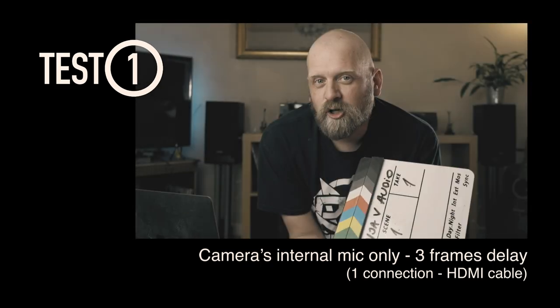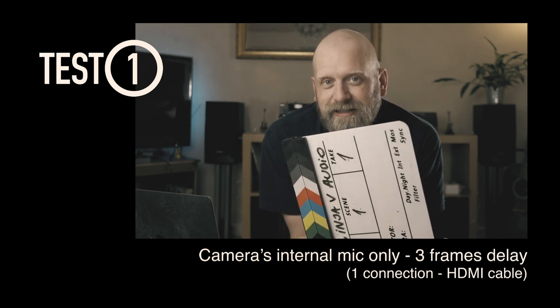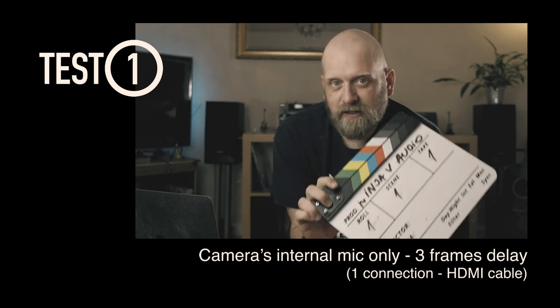This is audio from the internal microphone built into the camera, sent via HDMI with the picture into the Ninja 5 recorder, with no audio delay set on the recorder. Clapperboard test.